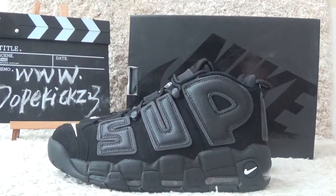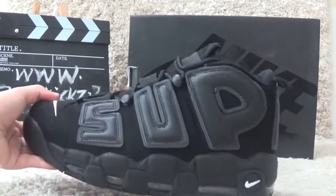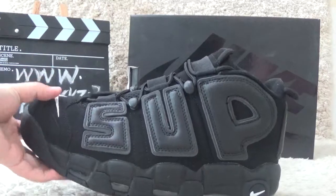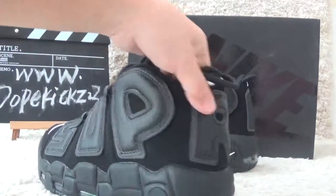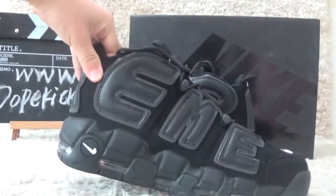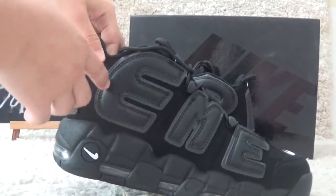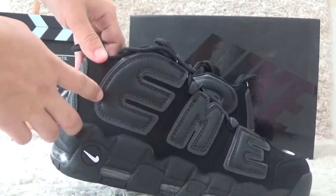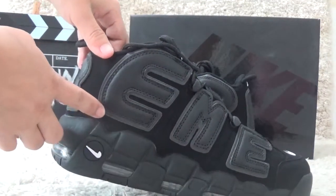Now let me show you the details of the shoes. For the side, we also can find the letters around the shoes — S-U-P-R on one side and E-M-E on the other. Around the letters, we also can find the effective 3M reflective detail under the light.